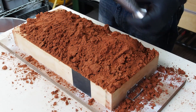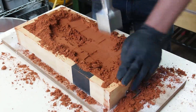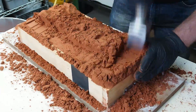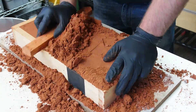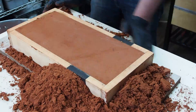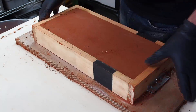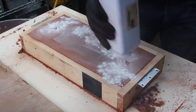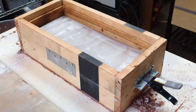Here's a little preview of an upcoming video. I am drawing X's on the drag where I intend to place the sprue. These marks will be transferred to the other side when I ram up the cope.